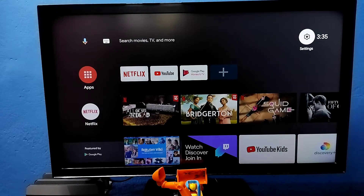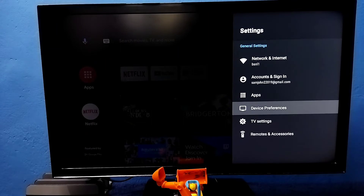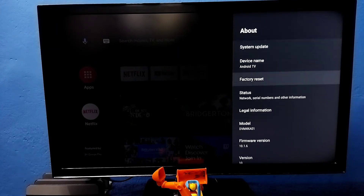First, select Settings from the top right corner. Then select Device Preferences. Then select About. Then select Factory Reset.